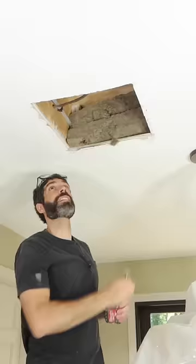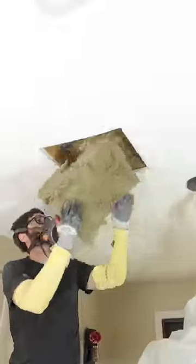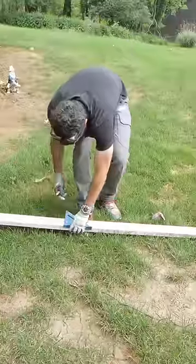Here are some drywall ceiling repair tips. I had to remove the ceiling to do some plumbing, so I cut some insulation to size and put it up underneath the pipes to deaden the noise.